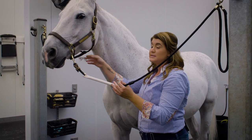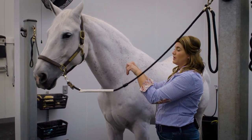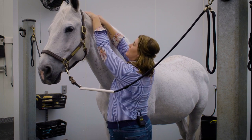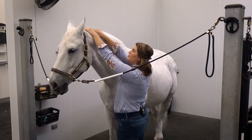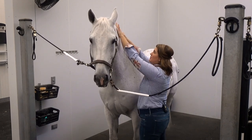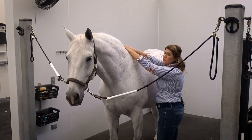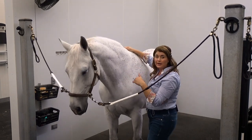We're going to start with the splenius. You're going to take your hands and do a rocking motion back and forth, holding onto the mane. So we're going to first start by using that squeezing motion and rocking back and forth to get movement throughout the splenius and trapezius muscle. Ryan has a bit of tension up here, which he's showing by tossing his head. So we're going to look for those releases: licking and chewing, yawning, softening the eye.